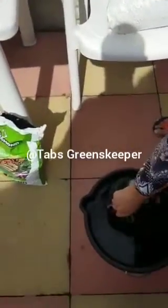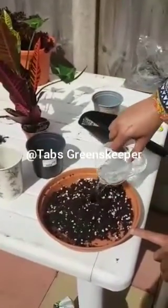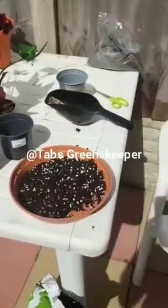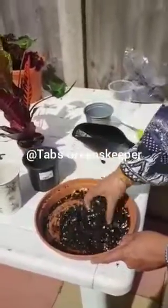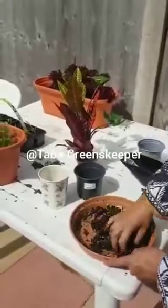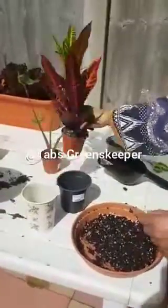This is rainwater I'm using - I collected it yesterday, it rained heavily here. I like to use rainwater for my plants if it's available and I've collected it. Now I'm going to mix it properly - I'm not using any gloves because I like it this way, it's all clean soil.